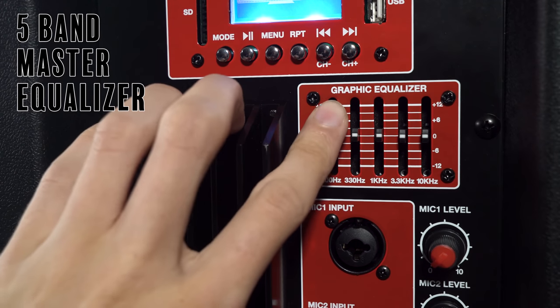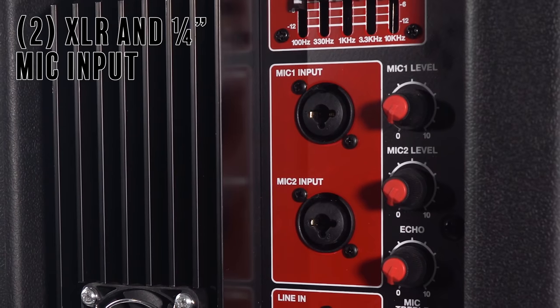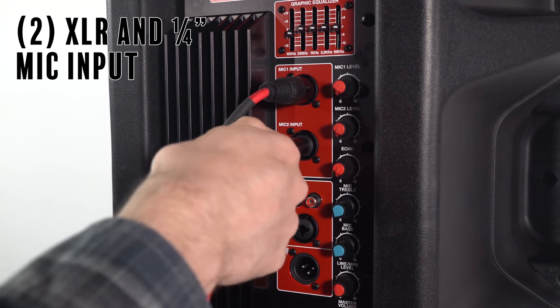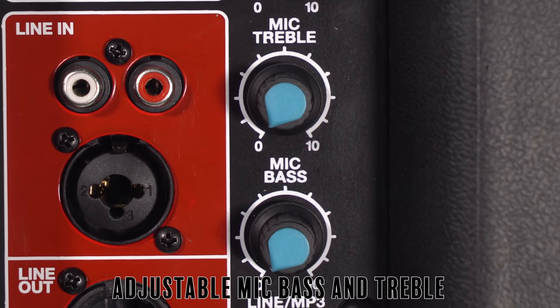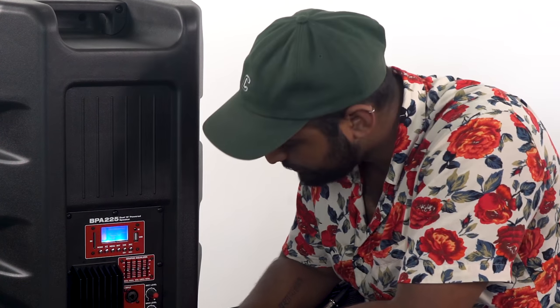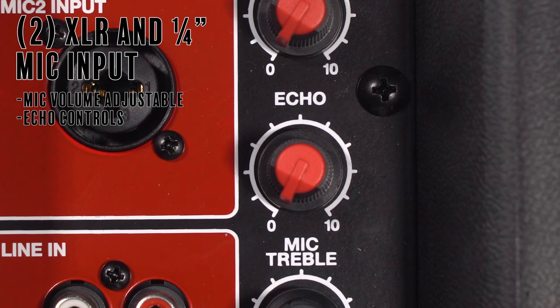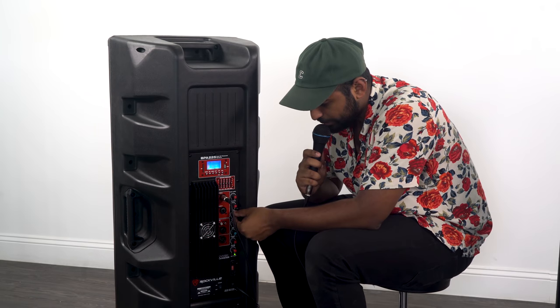Below the graphic EQ we have two microphone inputs featuring a combo jack, so you have XLR or quarter-inch input. You have mic volume adjustments, and there's also mic bass and mic treble — a two-band EQ to fine tune the sound of the mics. There's also an echo knob: all the way down is really dry, and as you go up you'll hear it start echoing.